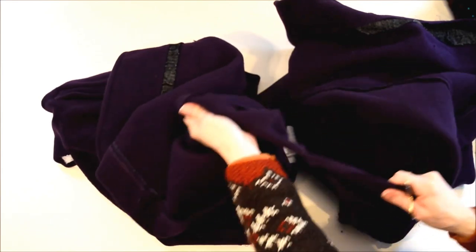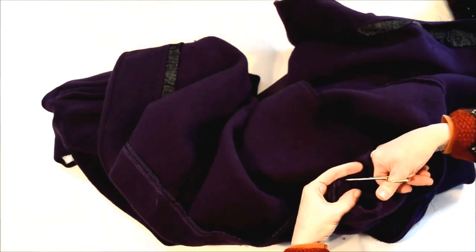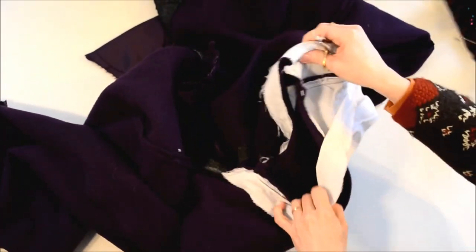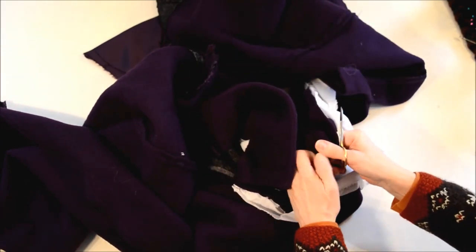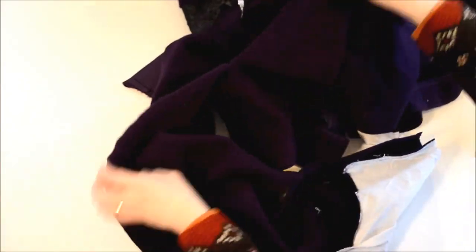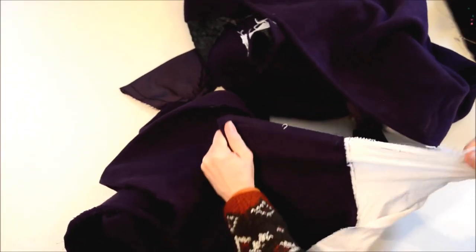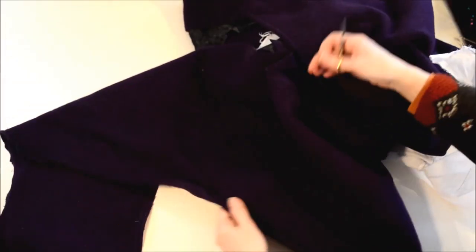Now I think I can finish this center seam — there's some facing here. I still have this whatever-this-is here, so let's tear the shoulder off and down the side. Okay, there's one piece — I'll put that in the washer. I won't bother to tear this tape off down here; that'll just cut when I make strips.